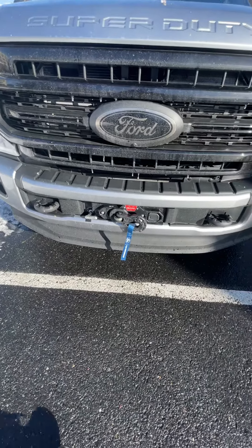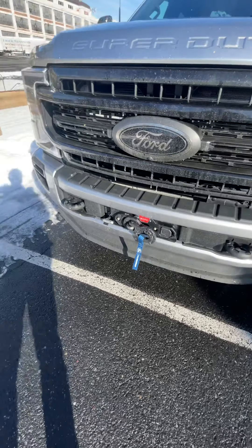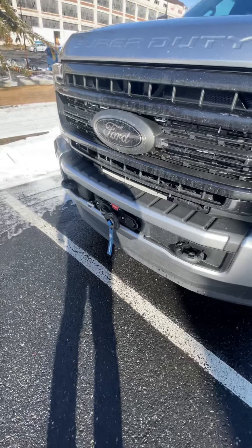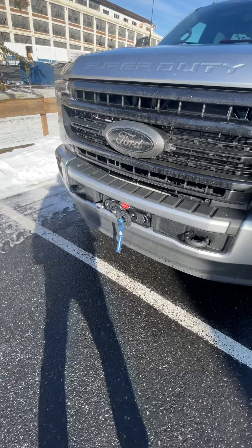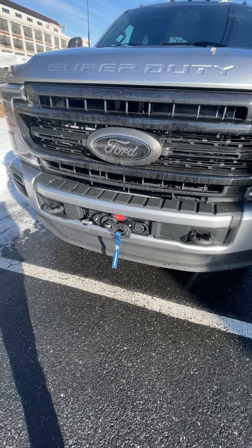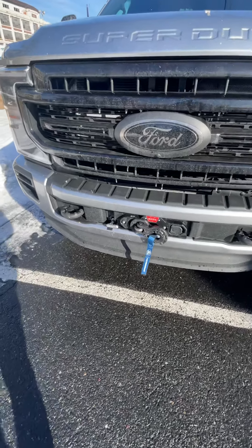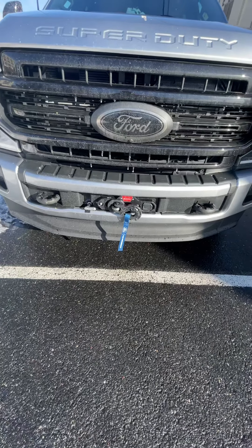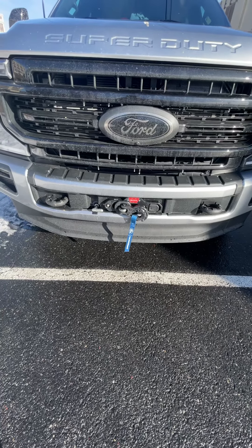To me, if I were to do this differently, would I have purchased this winch with my Ford F-350 build? I'm going to say no. The good thing about the winch is it's rated at 12,000 pounds, which is pretty substantial for a winch of this size.